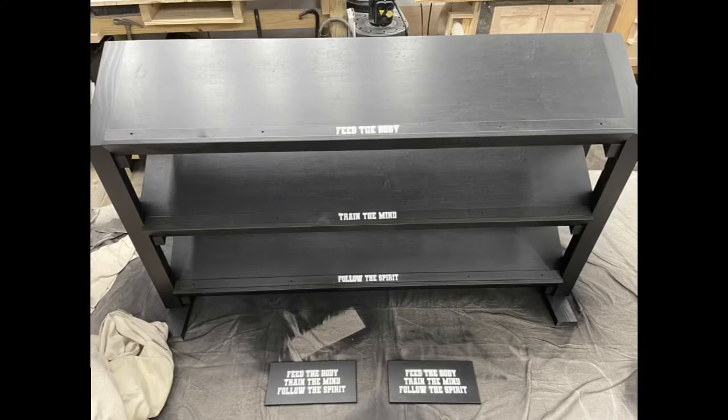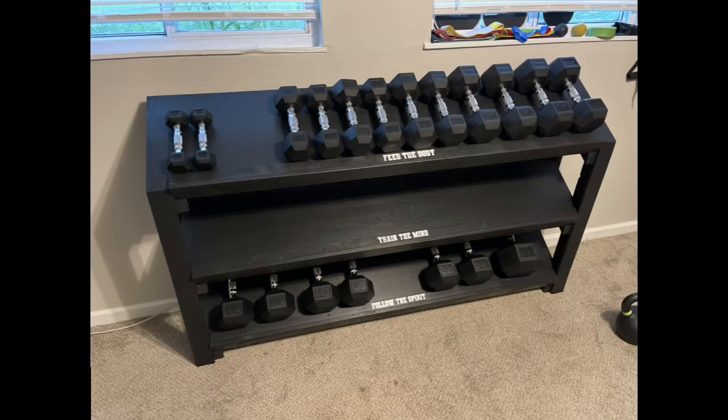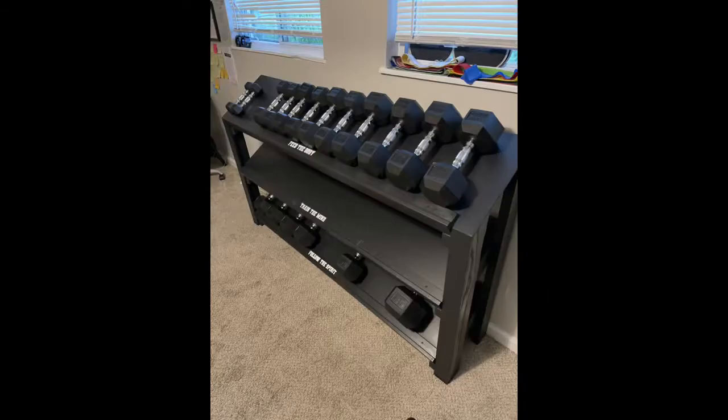I added a stencil - 'feed the body, train the mind, follow the spirit' - and a couple plaques on the bottom. Here's what it looks like in the client's home. They have it half loaded up with the dumbbells, and it turned out really good. Thank you so much for watching and following along with my woodworking journey. If you're not already, please subscribe, and God bless.